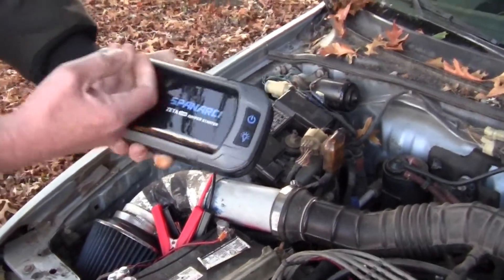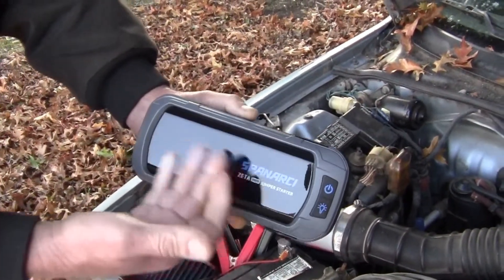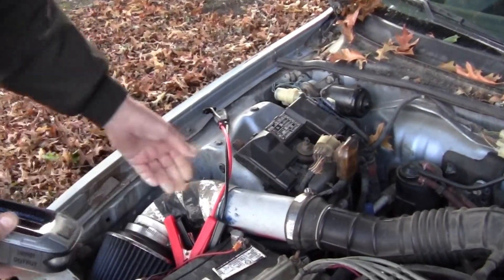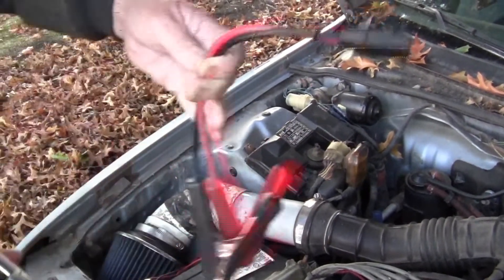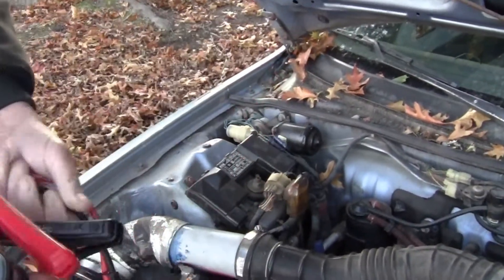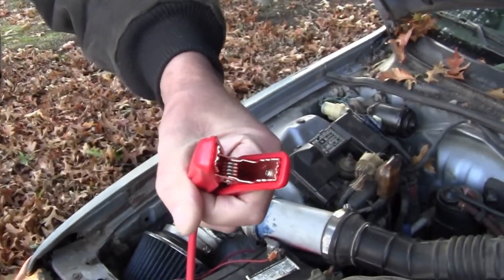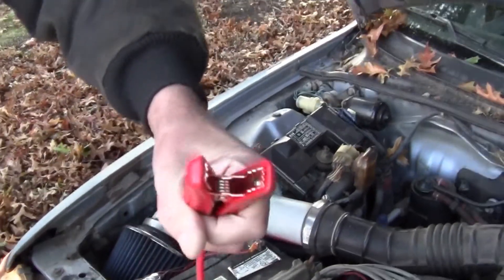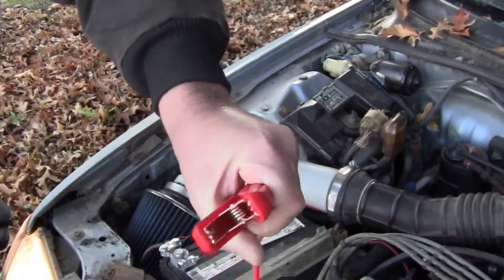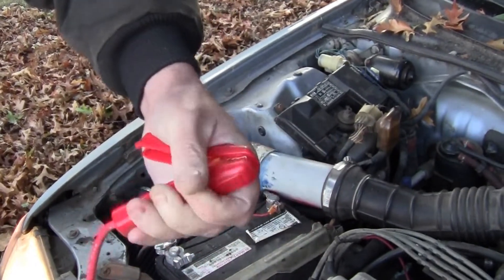I like the fact that it's all digital — nothing to go wrong, very user friendly. Anyone could use this. It comes with good heavy cables — copper, not aluminum like the cheap junk you see. The clamps are good, really good copper with a strong spring to them.